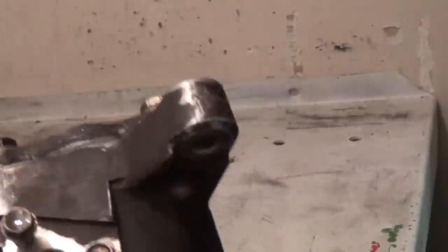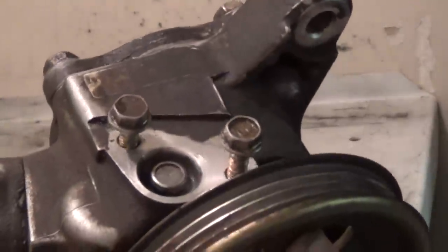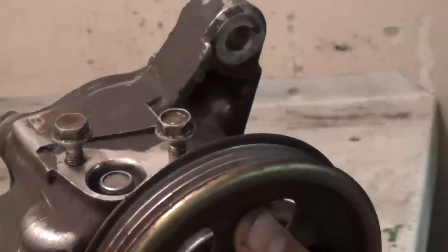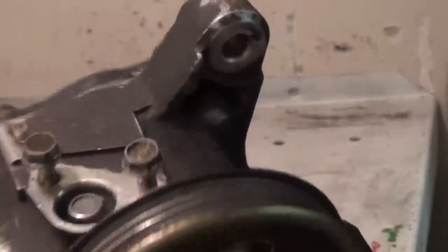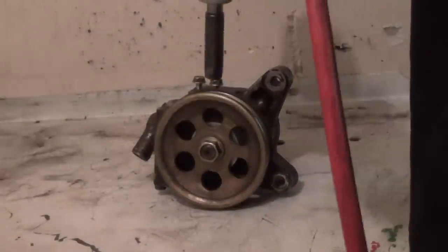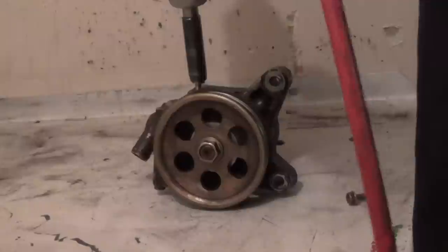Behind the pulley are two bolts — those are just placed back in there. They were originally holding the upper power steering hose. So we're going to start by removing those. Those are 10mm bolts. We'll back those out and get them out of the way.